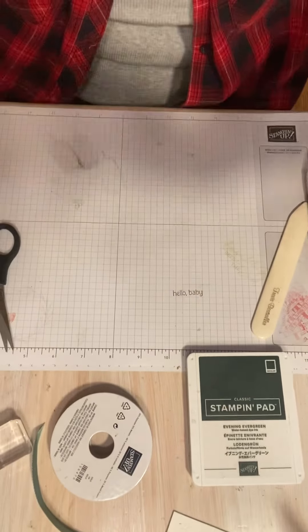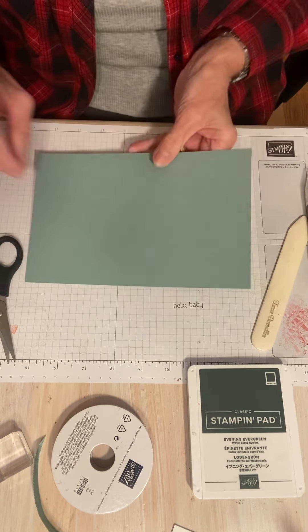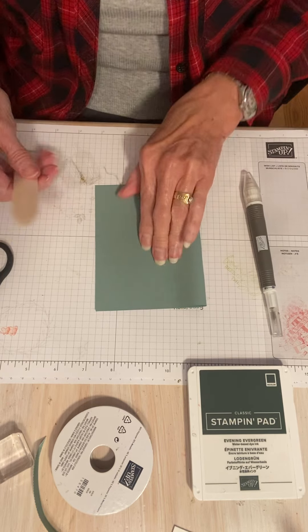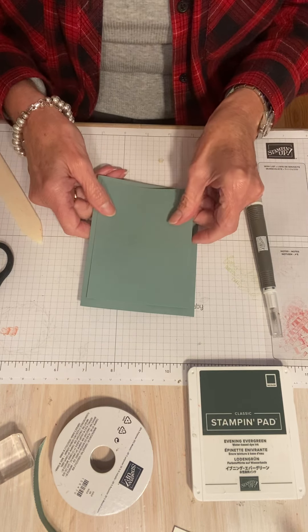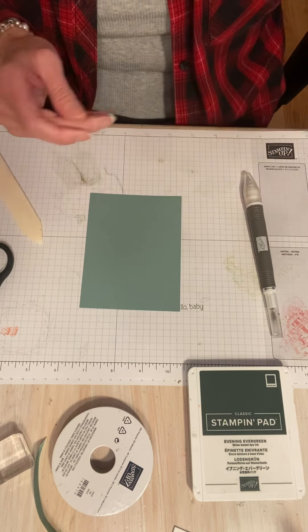So I'm going to get started and make a card, and then I'm going to tell you where I got my idea. I have a piece of soft succulent — this is going to be my card base. I'm going to fold this in half, so this is five and a half by eight and a half. I have also cut another piece that's five by three and three-fourths and that's going to layer on top. Before I layer it I'm going to do a little stamping on it.